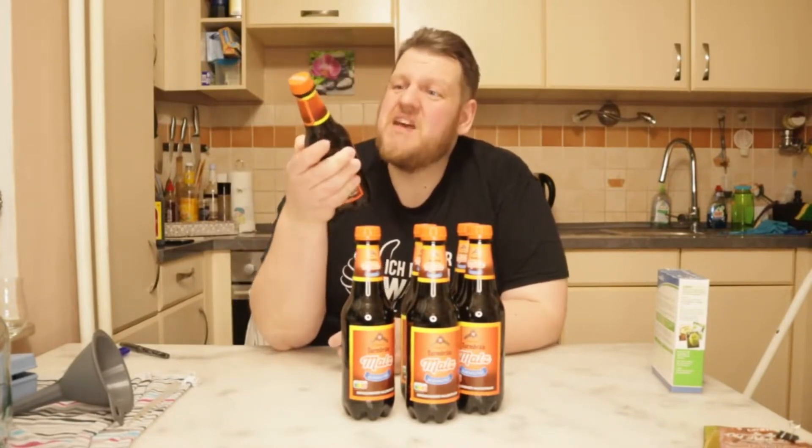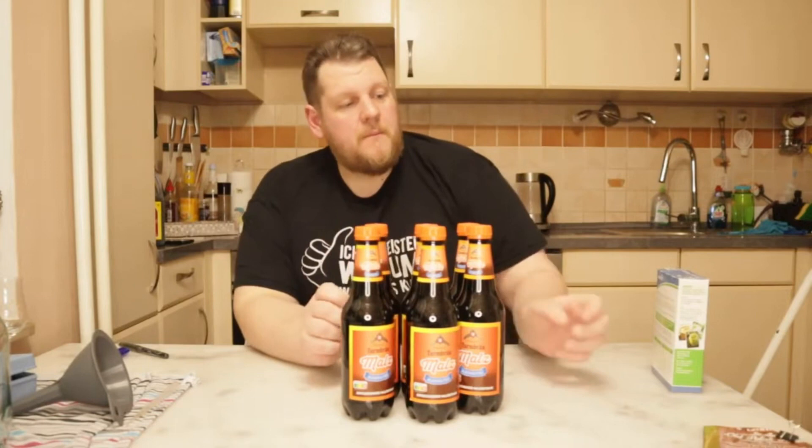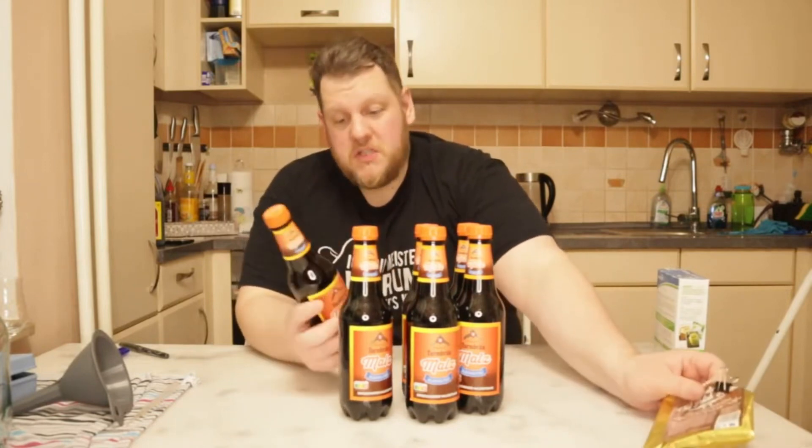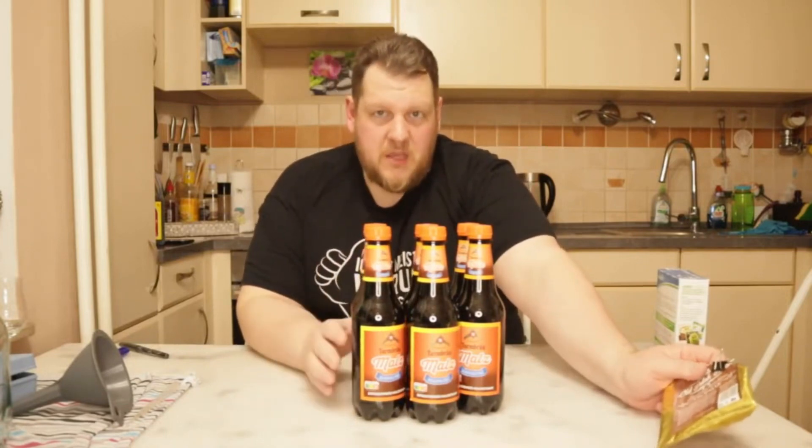Yeast — maybe you will not like it so much. Maybe we'll try. I want to try it, it will be good. There's no hops inside, but I hope it's still a brackett. What is a brackett? A brackett is a beer with honey in it.